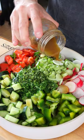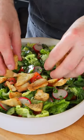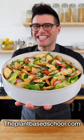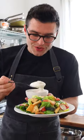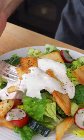Drizzle the dressing on top of the salad, then toss it until the veggies are completely coated in the sauce. Top the salad with your crunchy Arabic bread. Easy, right? This is how I like to eat Fattouche — I'm not sure that's traditional, but I like to add a dollop of delicious yogurt tahini sauce on top.